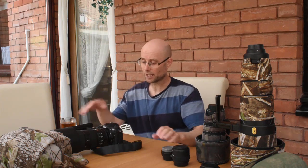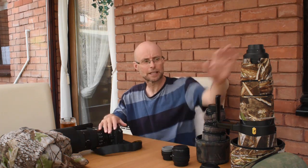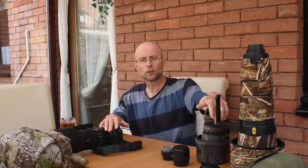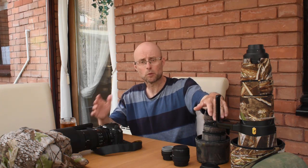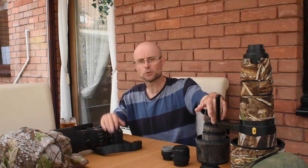So that's lenses dealt with. My three main lenses are the 200-500mm zoom, 600mm prime, and 300mm prime, along with 1.4x and 2x converters. I normally couple these lenses with my Nikon D500, which is a great wildlife body. But I've already done a vlog on camera bodies for wildlife photography, so have a look at that for all the information you'll need on camera bodies.